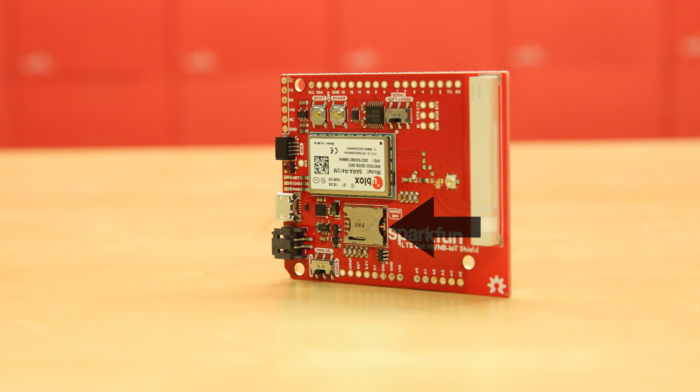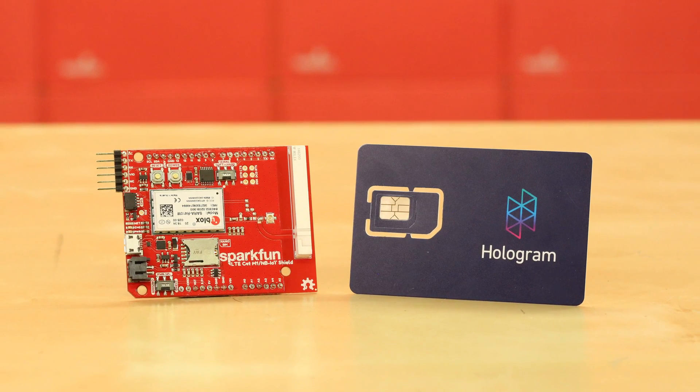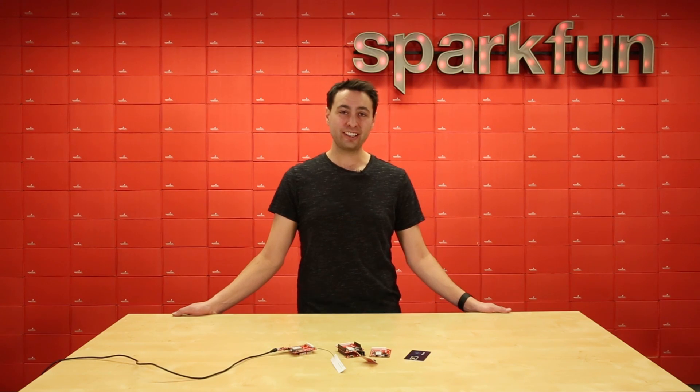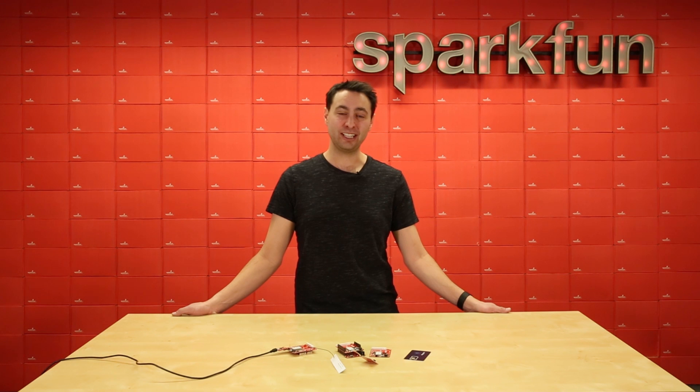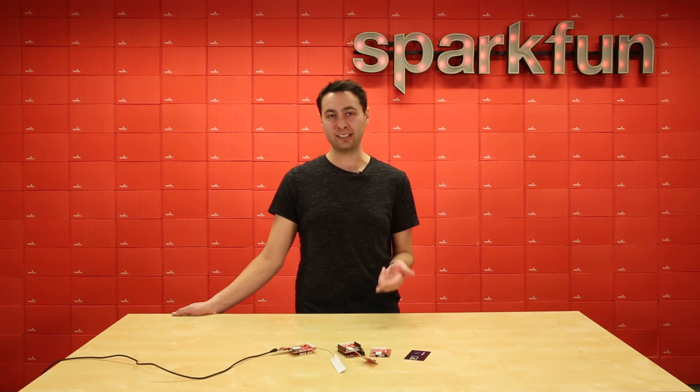You can either supply a nano SIM card of your own or check out our bundled option, which includes a hologram SIM card that provides connectivity throughout the world. That's our introduction to the SparkFun LTE shield. We're really excited to see what you guys make with these. We've got tons of documentation including a hookup guide and a library.